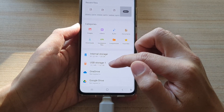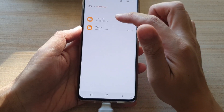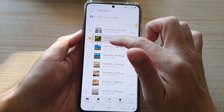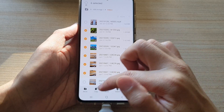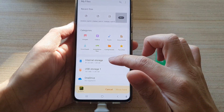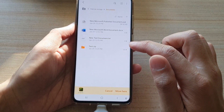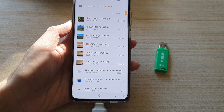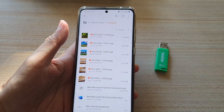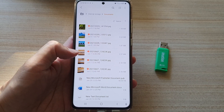To copy from USB storage back to your phone, do the same in reverse. Open up your USB folder, go to Videos, select multiple files, and this time choose Move. Tap the Home button, then tap Internal Storage. Choose a folder where you want to move to — let's say Documents — tap on it, then tap 'Move here'. It will move those files from the USB drive or SD card to your internal storage.